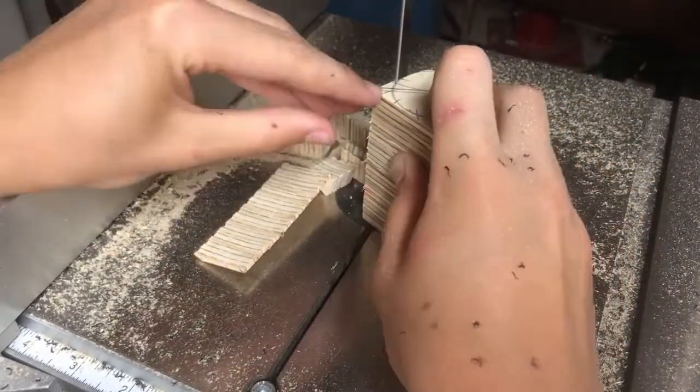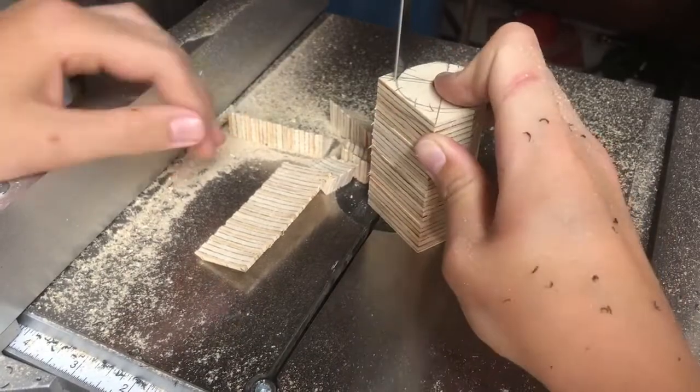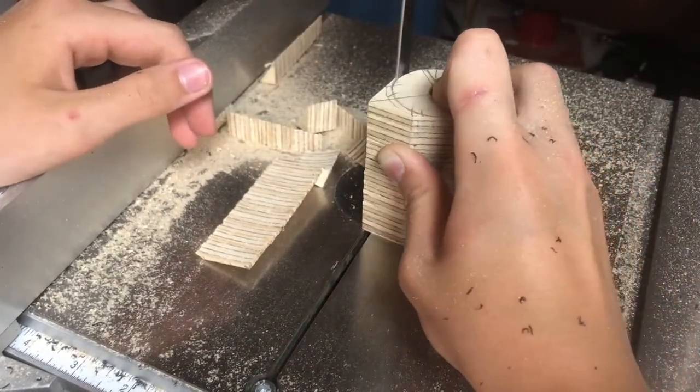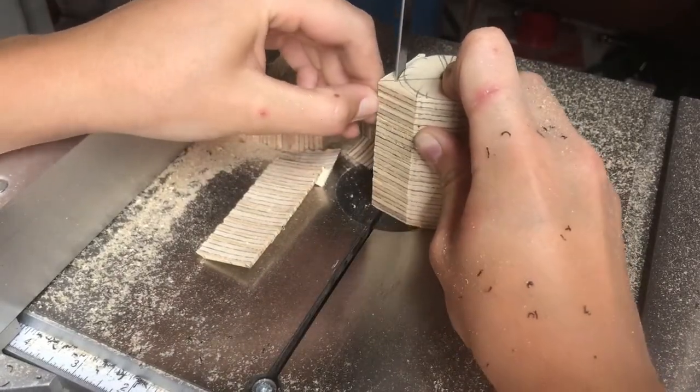I also tapped these holes, which doesn't hold that well in wood — especially not with the tap I used — but it worked for this project.